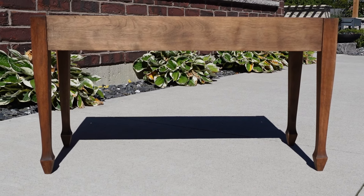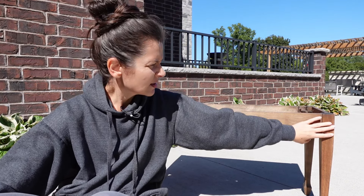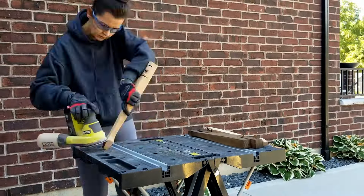I just put this together — put the legs on — and this is a bench, not a table. It definitely looks like a piano bench. I don't know how much weight it would hold, but it's definitely a bench, and I'm still turning it into a table.